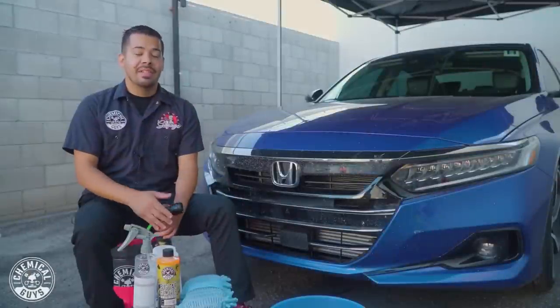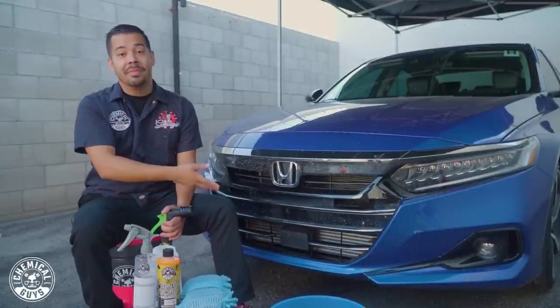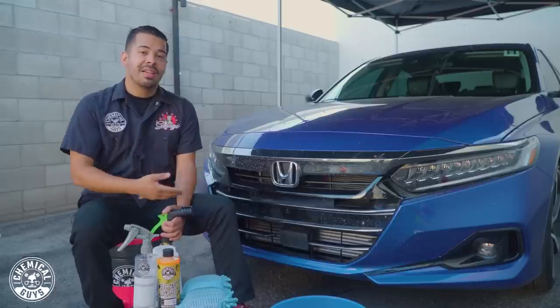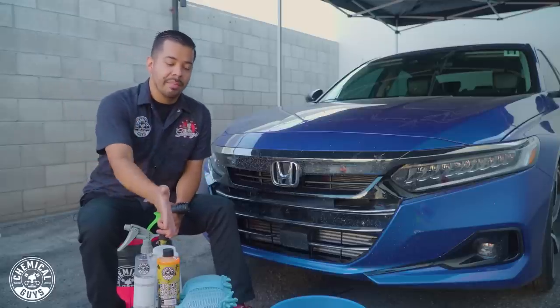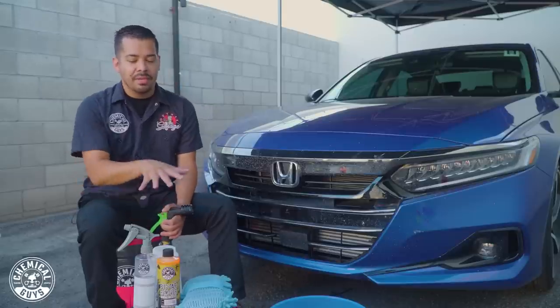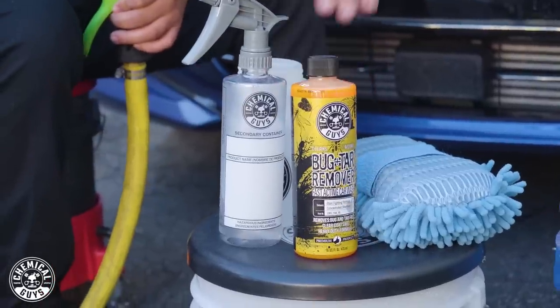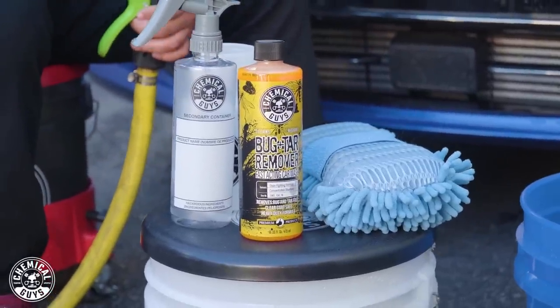All right guys, so you just got back from a road trip or maybe you just had a bunch of bugs accumulated on your front end and never decided to clean them. Well, today I'm going to show you guys how to easily do that using our bug and tar remover and just a few other products in the mix. Right here we have our bug and tar remover, which is a dedicated cleaner for bugs on your vehicle.